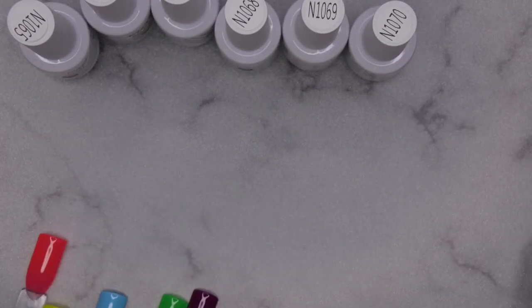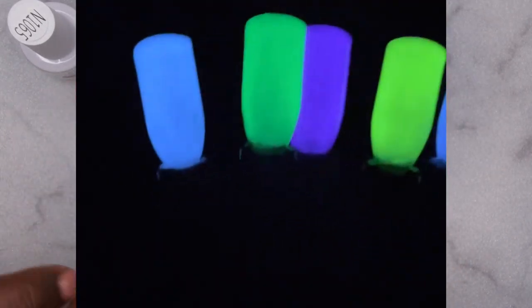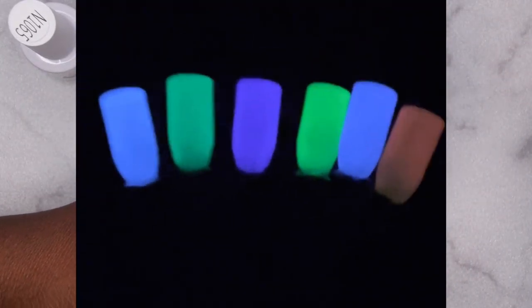I'm going to go ahead and show you how they glow as well. It is daytime where I'm at right now, so I'm going to insert a video showing you what the glow looks like in the dark.